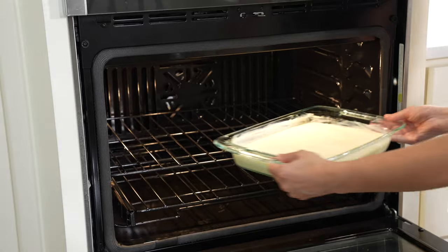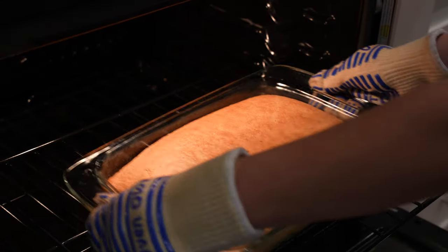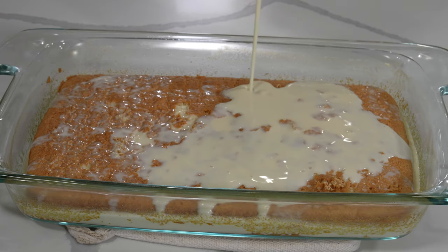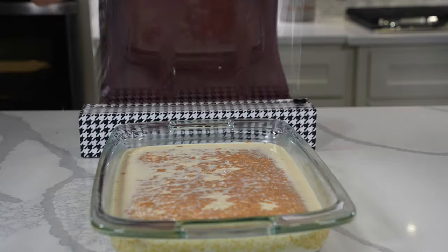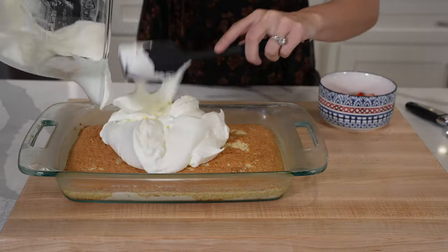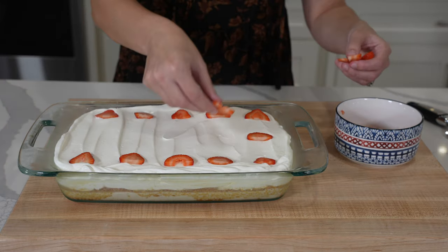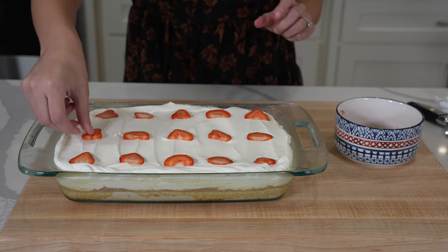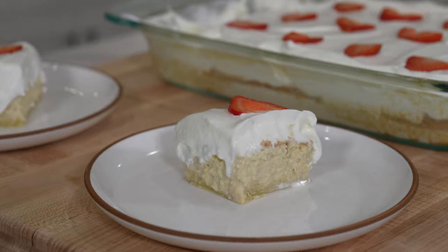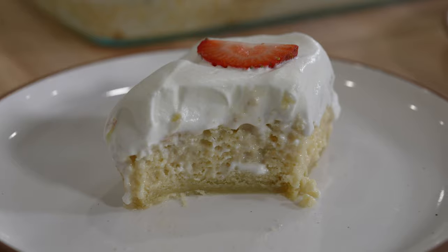Despite my issues with the batter, the cake came out of the oven looking great. This recipe called for allowing the cake to cool for 30 to 60 minutes before pouring the milk mixture over it. We let the cake chill overnight in the refrigerator to really allow it to soak up all of that liquid. Once topped with whipped cream and fresh strawberries, this cake is the perfect representation of this iconic dessert. The flavor was incredible, but the one downside was the stodgy bottom layer — possibly due to my batter issues or the cake flour. We noticed both recipes that used cake flour were our least favorite when it came to texture.